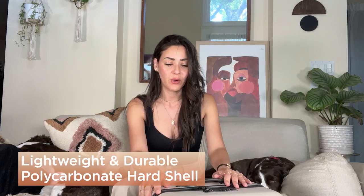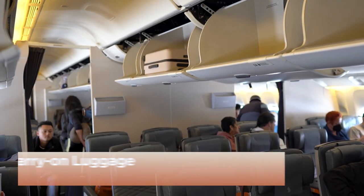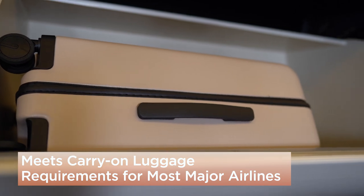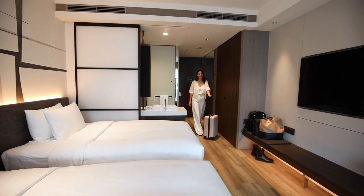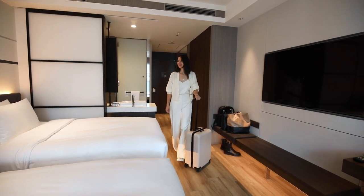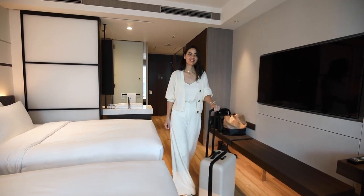This hard shell case is very durable but also lightweight. The Quince Carry On suitcase is a really great size for carry-on, and it fits perfectly fine in the overhead bin. I also like the design — it's simple, and I love the color. I don't have a suitcase this color, so I really like it.